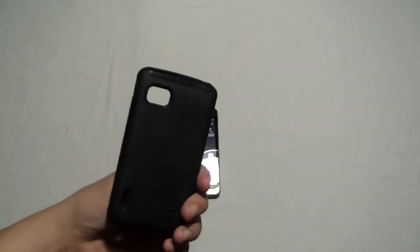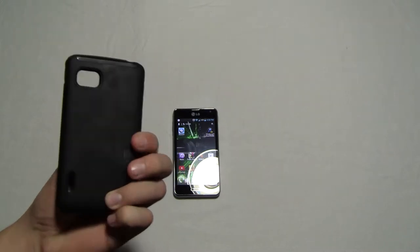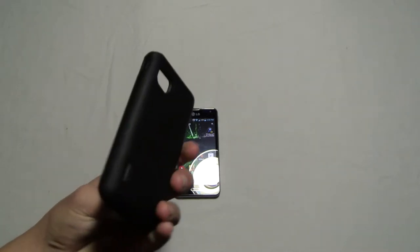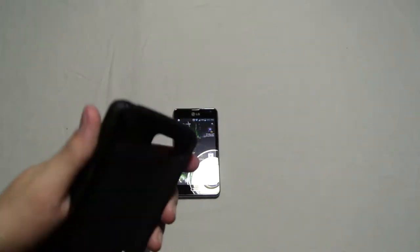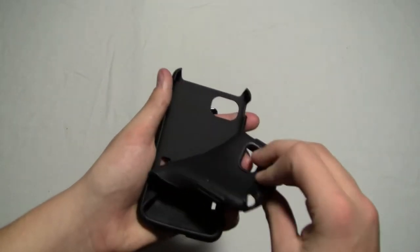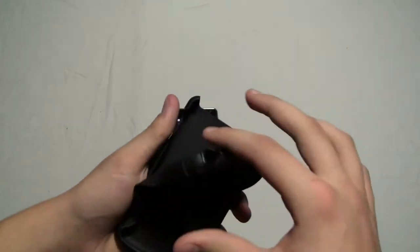They come in black, red, pink, blue, and a couple other ones, but you can go look for yourself if you're interested. They're nice — they have two layers, a soft layer and a hard back layer.